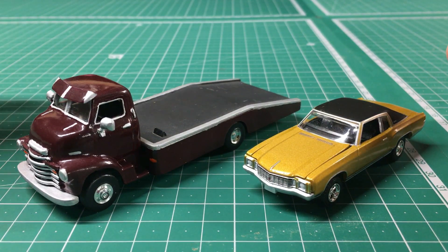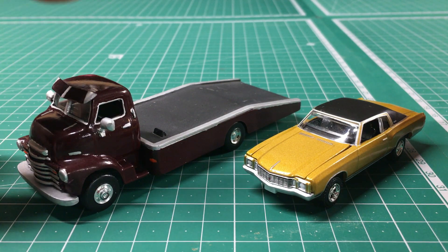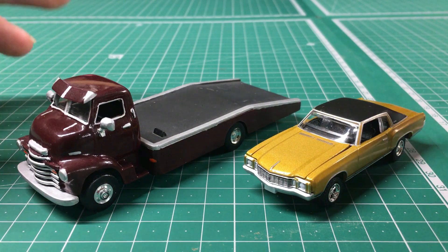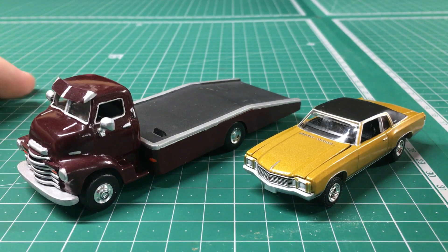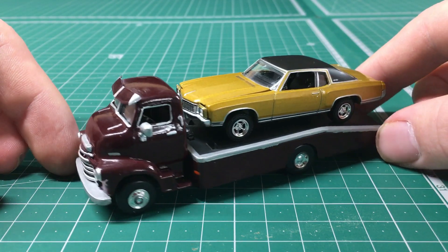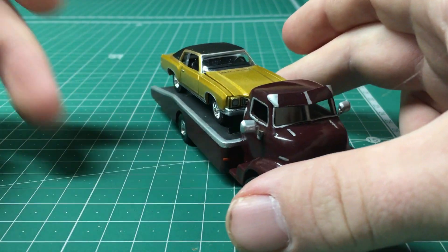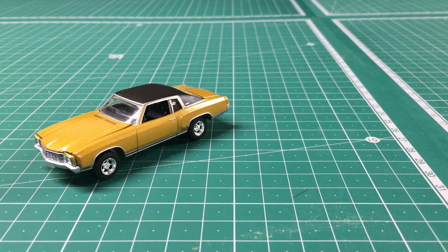Something I've wanted to do since I got this Monte Carlo is put it next to my custom car hauler — my own custom replica of Danny's 1947 Chevy COE. With the two side by side it's really great to have a car to go along with the truck, and I can put the Monte Carlo on the back of the hauler. I have to say that is a really sharp looking setup. You definitely don't see something like this everywhere in 1/64 scale.